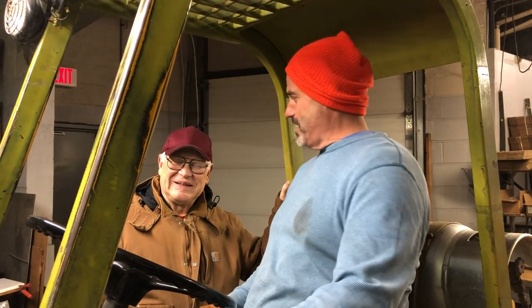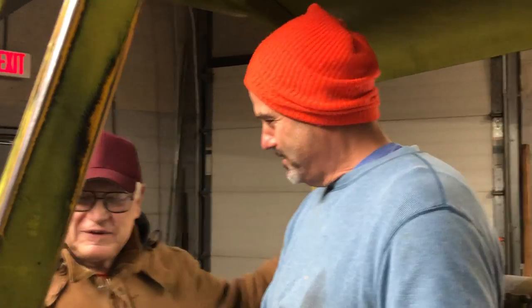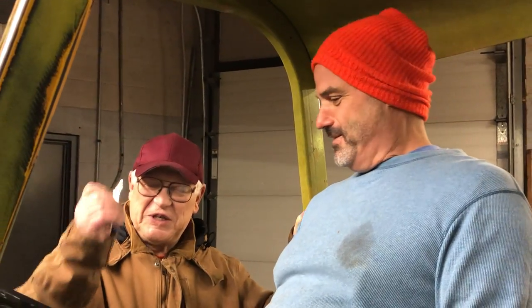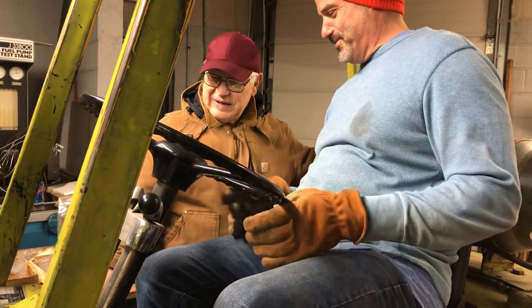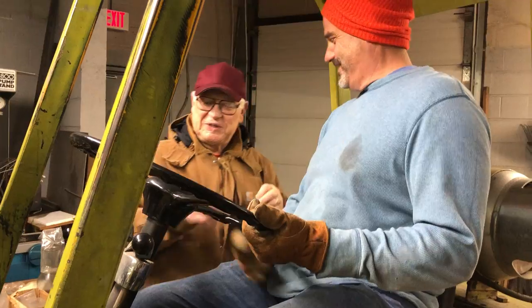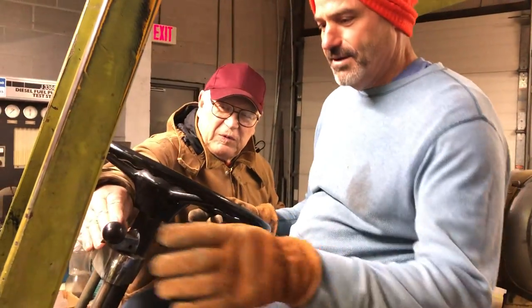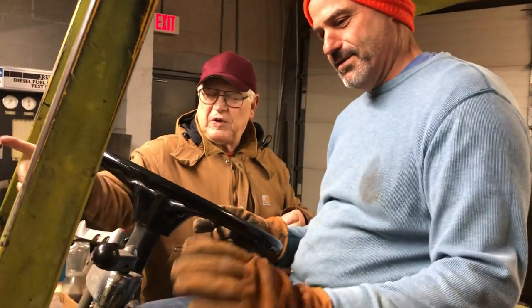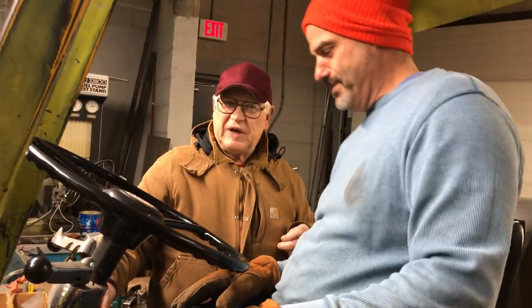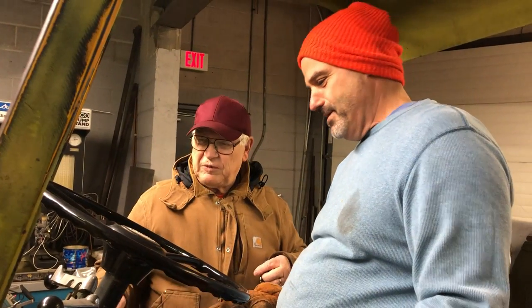But first, a little bit about this fork truck. Is that what you call this thing? This is a fork truck. You have an ignition key — you put the ignition key in and you turn it on. And then here's the controls. Once it's running, we have this lever: you pull it down and it'll go backwards, push it forward and it'll go forward. It's an automatic transmission, so you just step on the gas — no shifting, just forward and back.